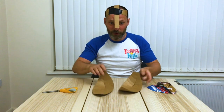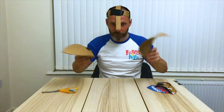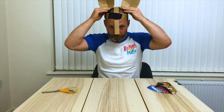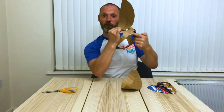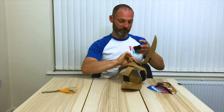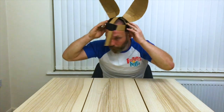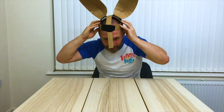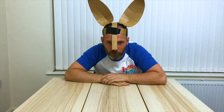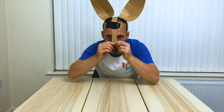Now we're going to place the ears on our mask. Once we've decided where to put them, we're going to attach our ears to the horizontal band going across our mask. These are our curvy bunny ears, and we're now going to move on to making the bunny face.